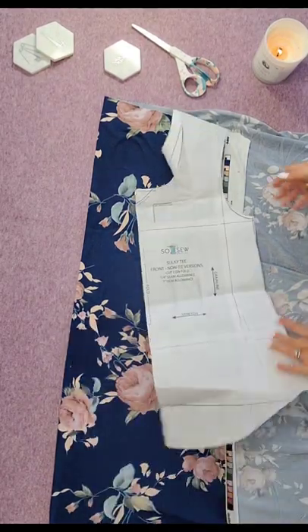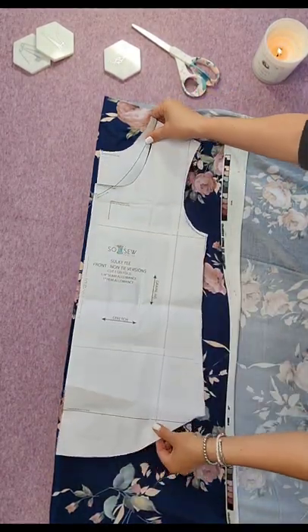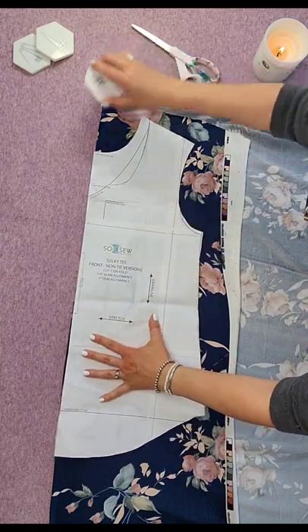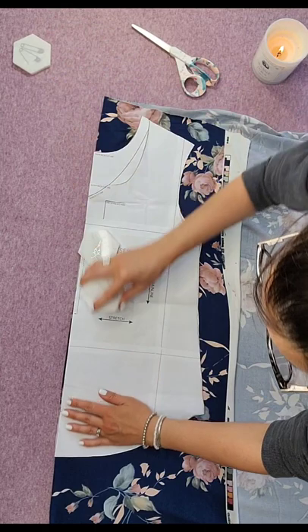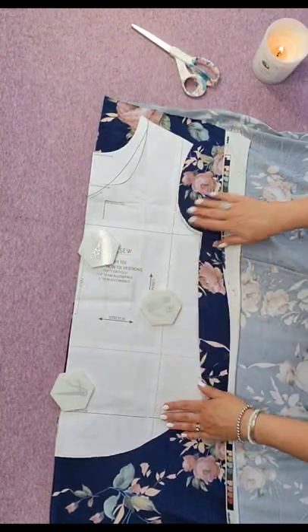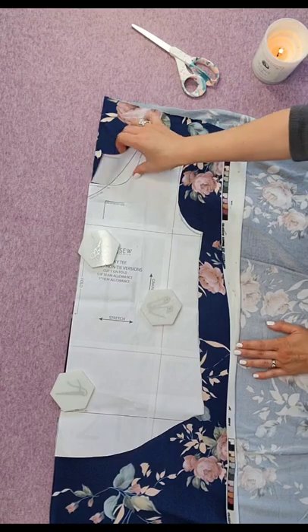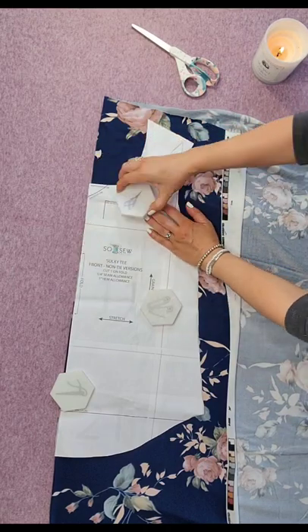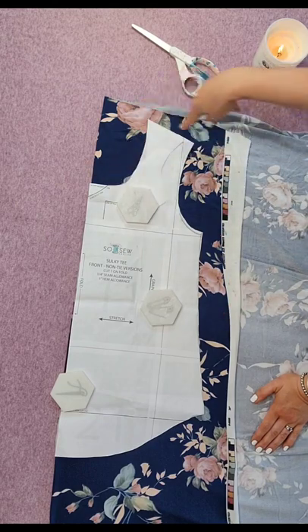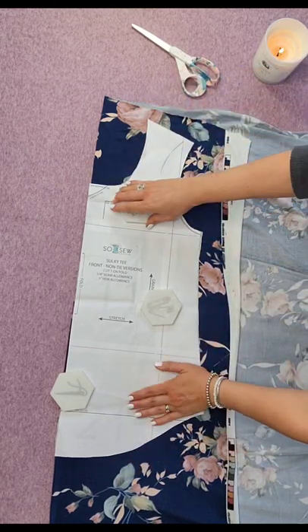You will simply place your pattern piece right up against the fold line and pin or weight it down, depending upon whether you are using scissors or a rotary cutter. I often fold mine back, weight down the pattern piece, and use a rotary cutter to cut out around the pattern piece.